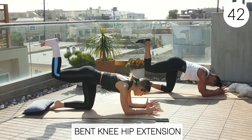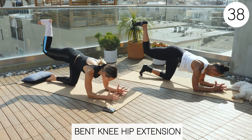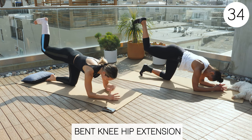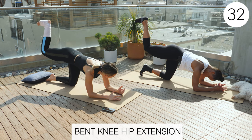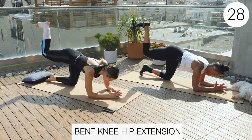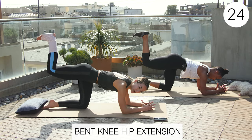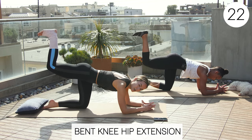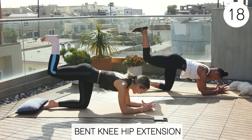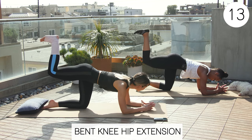Now we're going to pulse up from here — a nice small end range of motion hip extension. Make sure your belly button is to your spine and your ribs are tucked in. Check in to see how your core is. Hip extension is going to vary with how much range of motion you have. My hip flexors and quads are tight so mine is not going to be very much. Sherry's looks pretty good but you're a little tight, Sherry.